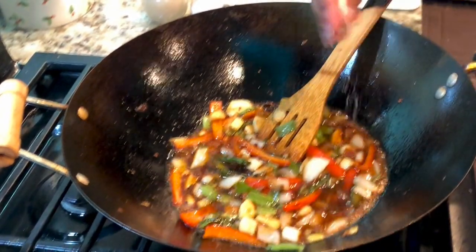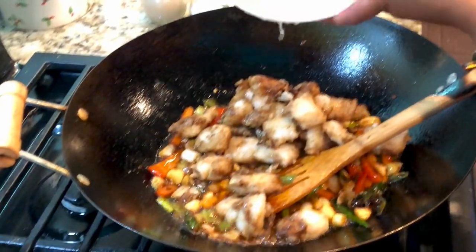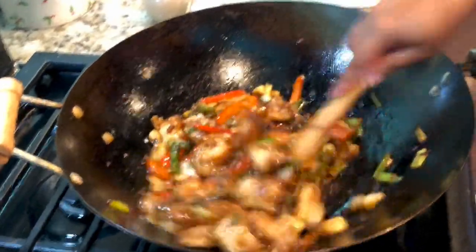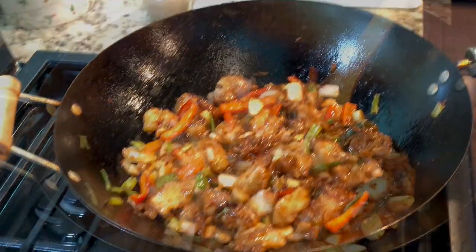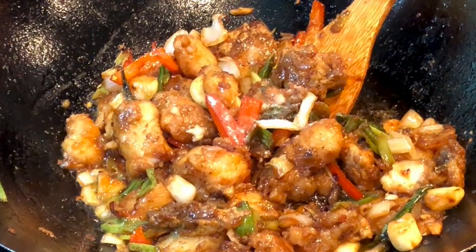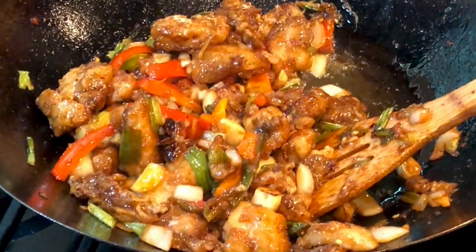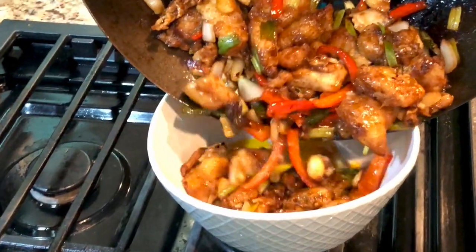Add a little bit of salt as per your taste. Now it's time to add the crispy fried fish into the sauce and stir-fry everything very well until the sauce is well coated with the fish. This is completely optional, but if you want, add a pinch of ajinomoto. As you can see, the fish is coated so well with the sauce — it's time to turn off the flame and serve it.